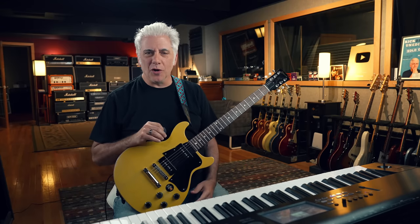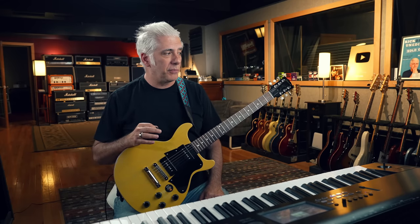Hey everybody, I'm Rick Beato. I always tell people if I didn't have to work or do anything, I could just do whatever I wanted to — I'd practice the guitar. I don't know why, I just like to get better and I enjoy playing the guitar so much. But because I make videos on all different topics, I go through periods of time where I don't get to play. Sometimes I'll go for weeks without playing.